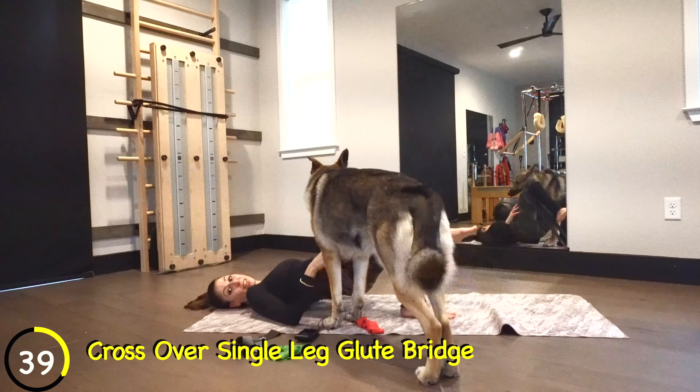We've got a really awesome little set after this. You feel that thigh burning? You're going to lay on your back — we're going to do a little bit of core, but it's glute work while lying on our back. Eight, seven, six, five, four, three, two — release.